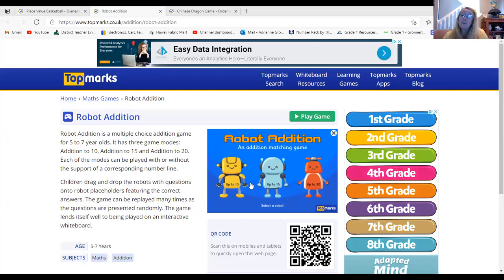Hello everyone, it's me Mrs. Groner, and today we are going to play the game Robot Edition. Let's take a look at how to play.